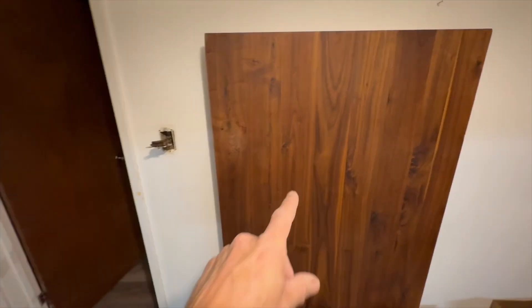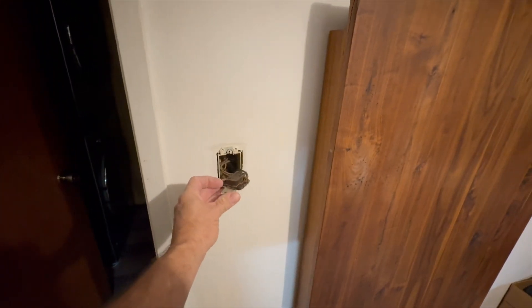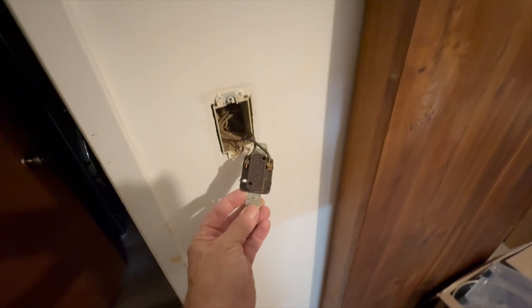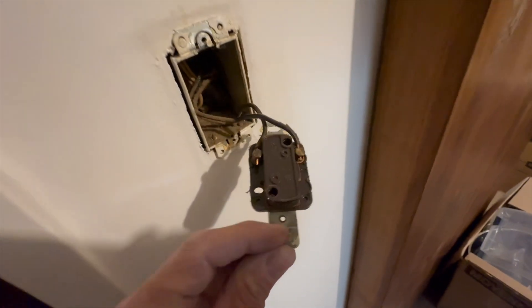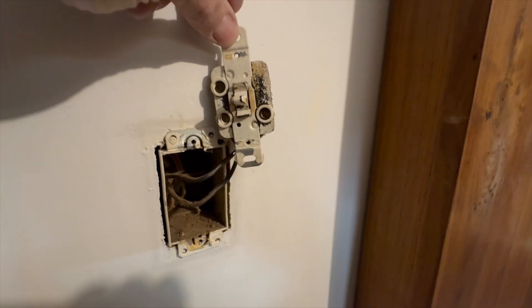I was moving my table over here so I could get at this light switch and I hit it and broke it or something. But anyways, check this out — have you ever seen anything as crazy as this? This is top of the line for 59.